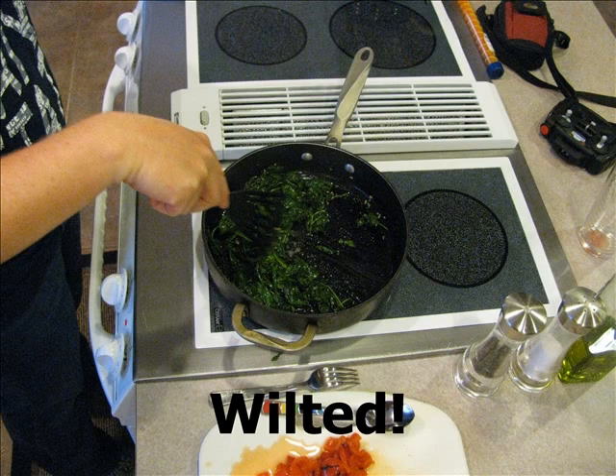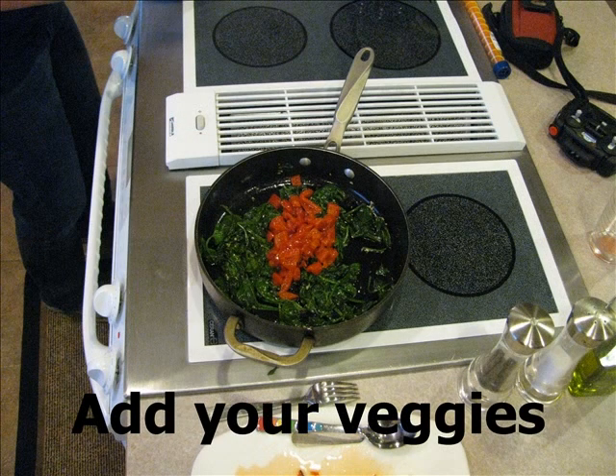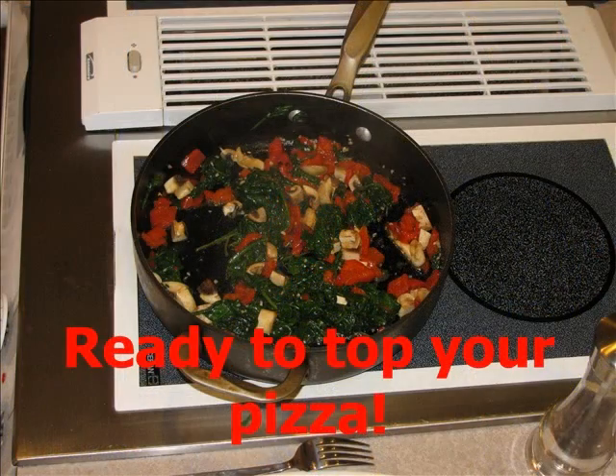Now we're ready to add the rest of our vegetables. I add chopped roasted red bell peppers and chopped mushrooms to the pan and continue to sauté for a few more minutes. Now the vegetables are done and they're ready to go on top of our prepared crust.